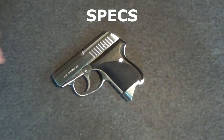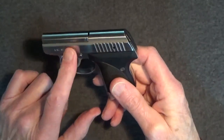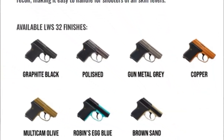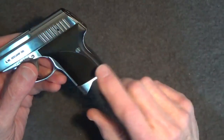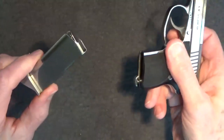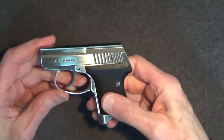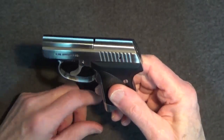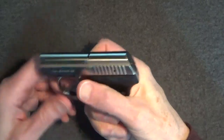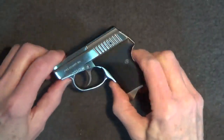The Seecamp .32 is a .32 caliber semi-automatic, chamber ring delay blowback design pistol. It has a 2.06-inch barrel. There are no sights. Today Seecamp offers seven different finish options. The grips are glass-filled nylon with nice checkering. It comes with one magazine holding six rounds. Magazines are available in flush or with a pinky extension. The trigger pull is 11.5 pounds, double action only. The pull is long, smooth, very nice, and safe for carry. Solid stainless steel construction, and it weighs about 13 ounces fully loaded.